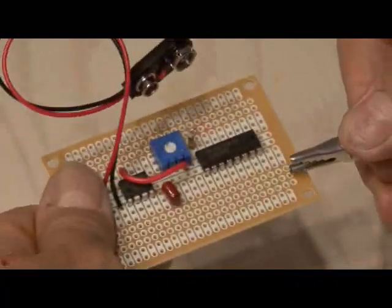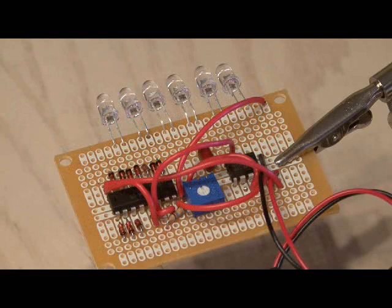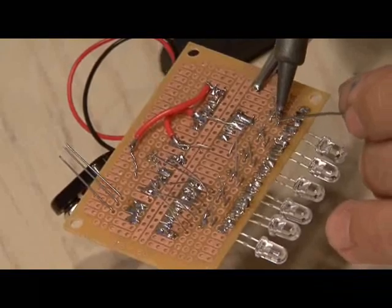This component is named the Larson scanner after producer and writer Glenn Larson, who brought to the screen Battlestar Galactica and Knight Rider and loved using lights that scanned back and forth. We'll be using the Larson scanner as the eye of the Cylon, just like in Battlestar Galactica.